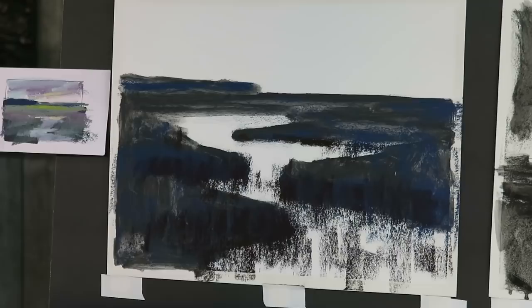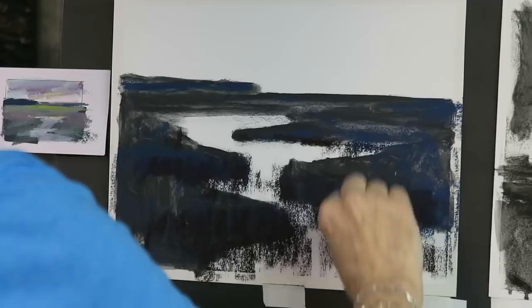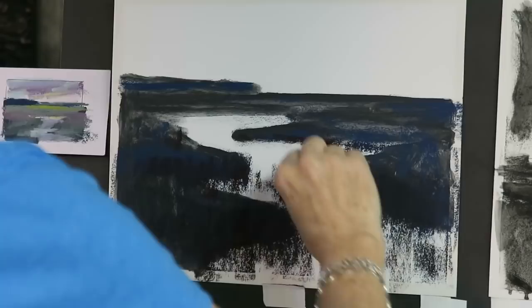That was two layers of dark, and now I'm going to add a third layer - a dark green this time, because my marsh grasses are green. So now it's time to put in some of that green. I'm just kind of skipping it in places around the dark.